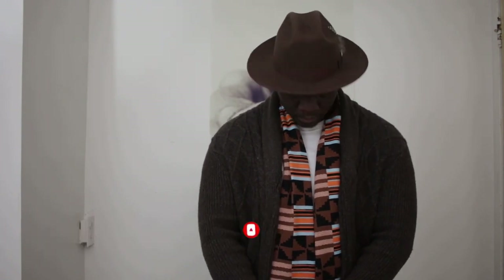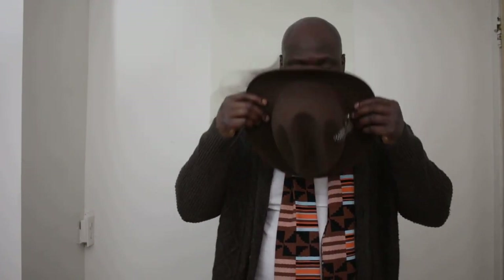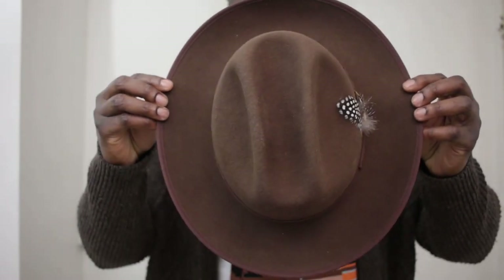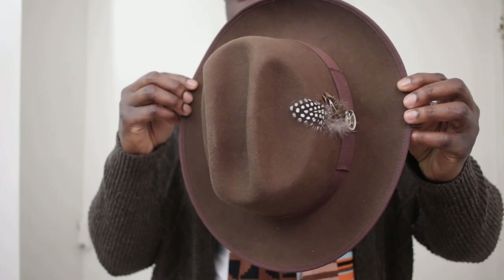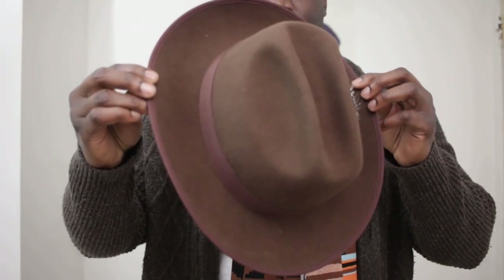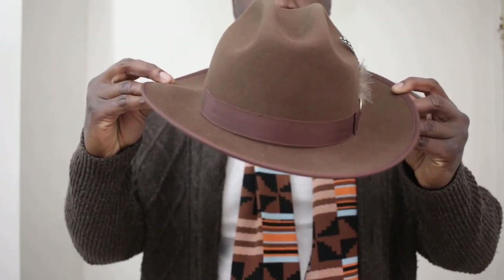When should you wear a fedora? A big part of the when depends on the climate. I wouldn't suggest wearing a wool fedora in the summer, nor a straw fedora in the winter for obvious reasons — got to be mindful of the environment. But in terms of situations, whenever you want to wear it, it's a nice accessory to add to your overall ensemble, but it doesn't necessarily complete it. You can wear a whole outfit without a fedora and still look decent, or wear one with a fedora and look decent as well. It's a nice-to-have, not a necessary accessory like a watch. You can wear it anytime — even with just a white tee, a fedora goes well with that.